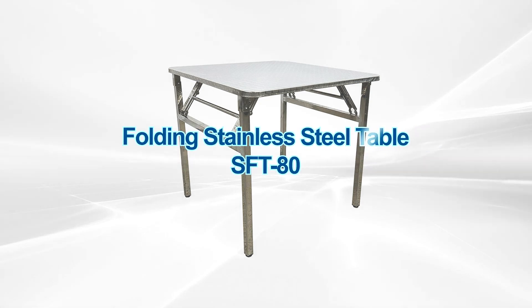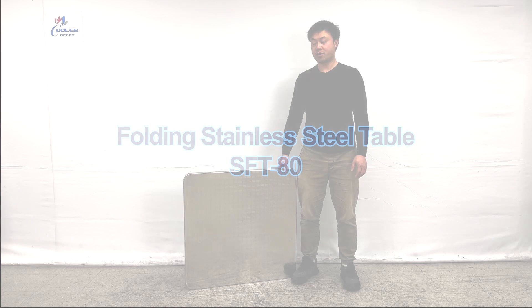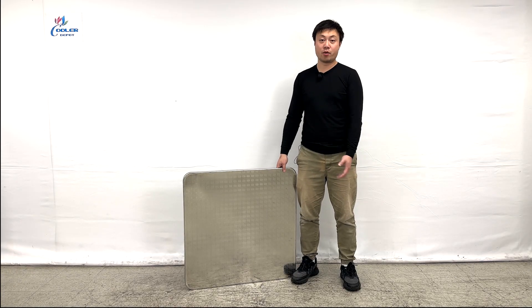Hello everyone, welcome to our business today. I'm Gohai Shin, just showing our new product from my right hand. It's a flip board table made by all stainless steel.